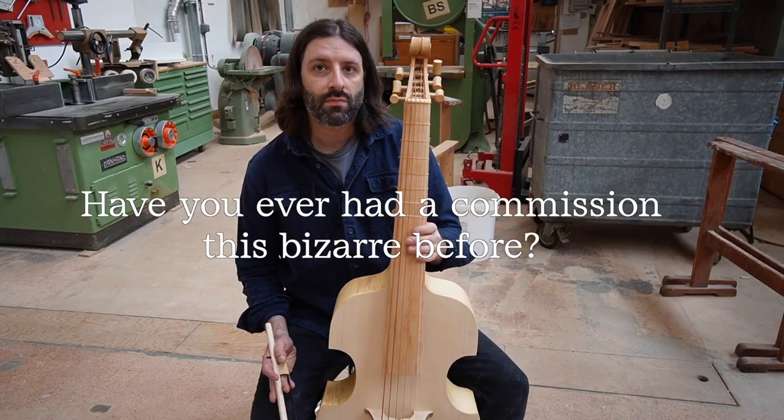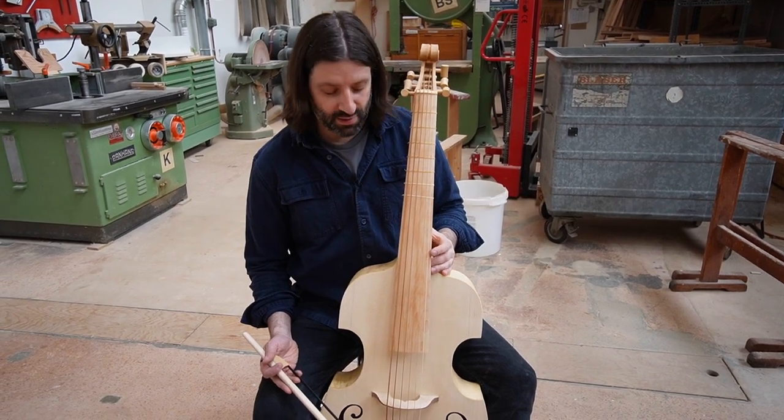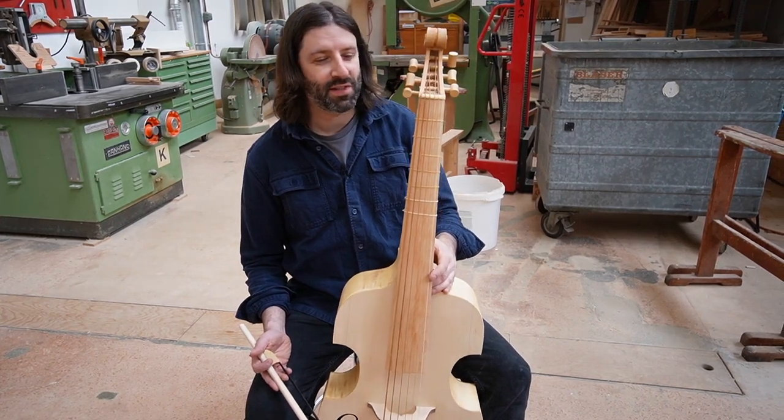Have you ever had a commission this bizarre before? No, this is absolutely the craziest request, but also maybe the most exciting.